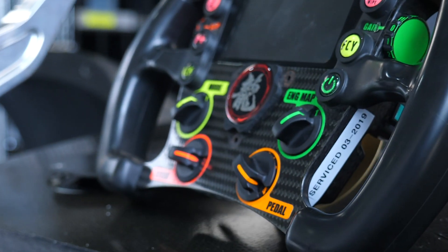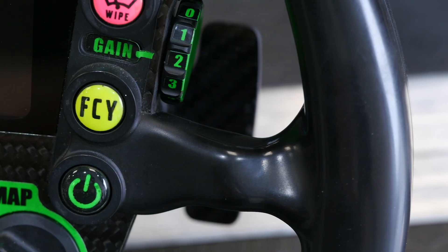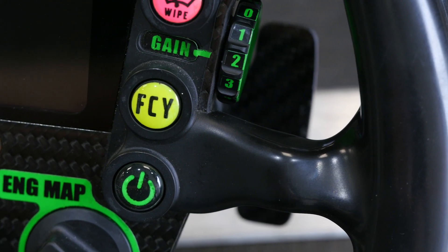Moving down to the bottom of the steering wheel, there are two rotary switches for engine mode and engine map. The way these can be used is completely down to the discretion of the engine tuner. In this case they're not used maybe how you would think — in general terms, these knobs aren't actually rotated unless there's an absolute reason to do so.